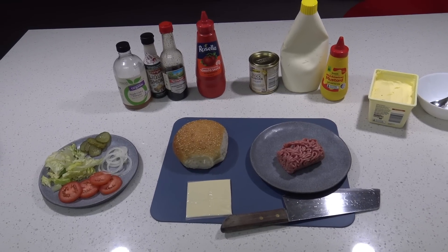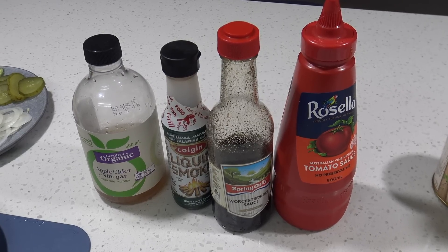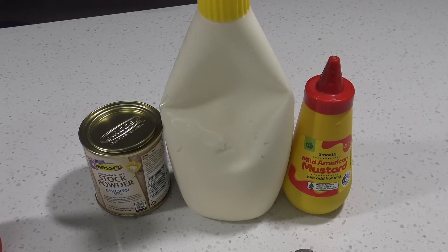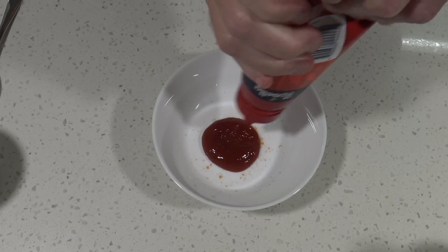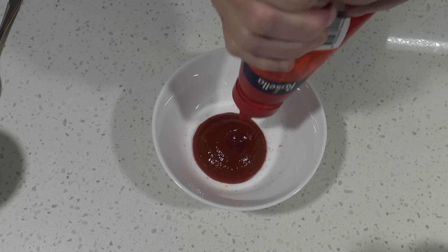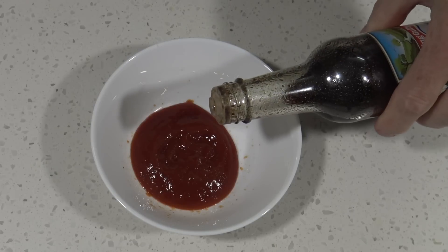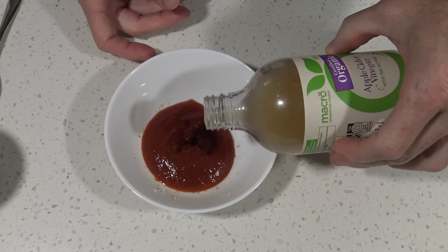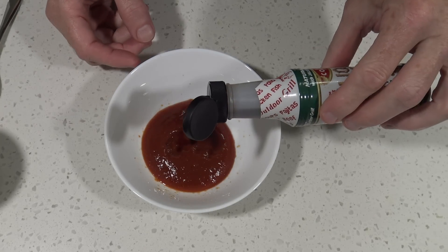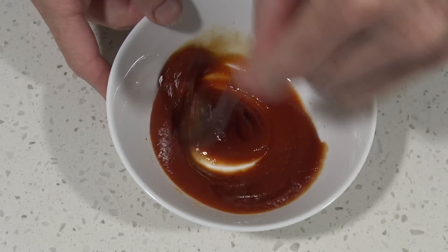These are the ingredients I'm using. The McFeast comes with a special tomato sauce or braise sauce and a McChicken mayonnaise as well. So let's start making those. First of all the tomato sauce — we'll start off with some tomato. Just a little tiny dash of Worcestershire sauce, a very tiny dash of apple cider vinegar, and I've got some liquid smoke here. I just want one drop of that, and we'll mix that all together.